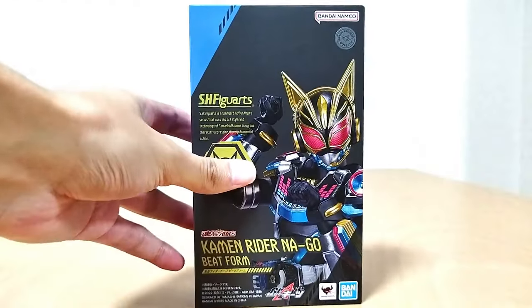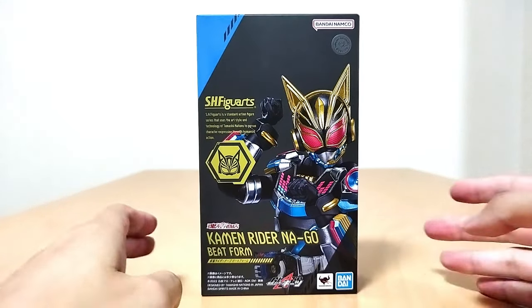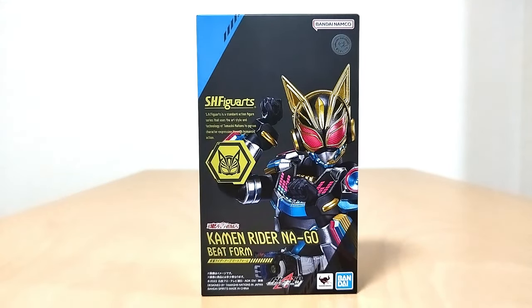SH Figuarts Kamen Rider Nago! Finally got this! I feel like I pre-ordered this like 10,000 years ago, but we finally have it.